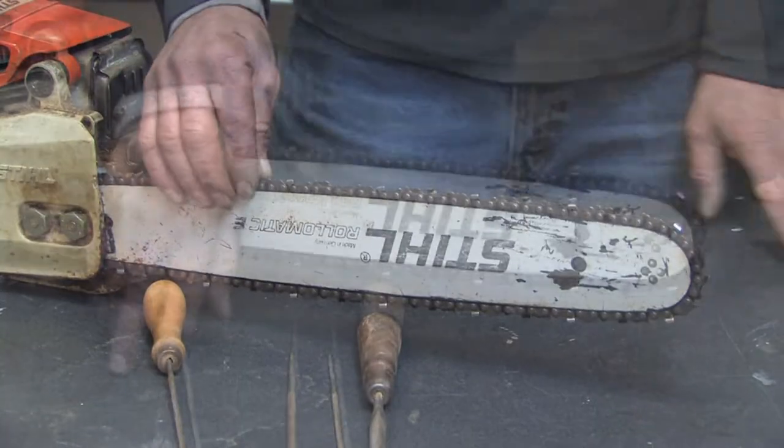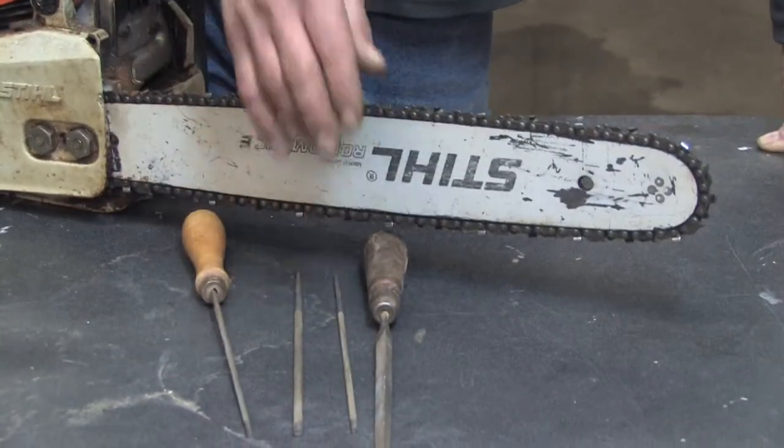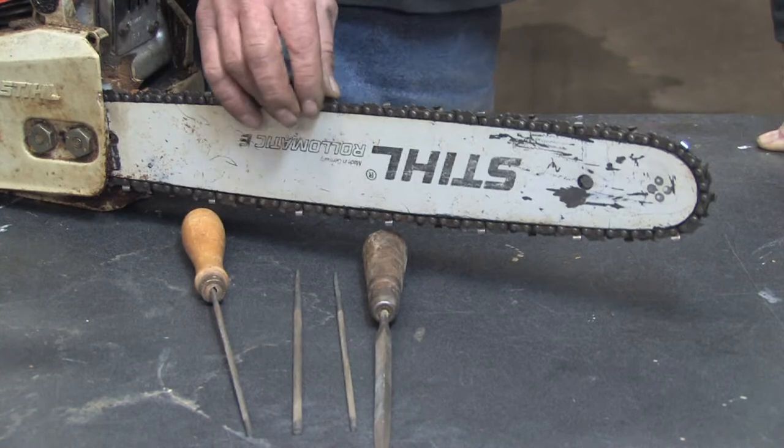Hello, my name is Mark Blocker and in this segment we're going to cover hand filing chainsaws. Hand filing chainsaws is a method of using a hand file to sharpen the cutting teeth on a chainsaw.